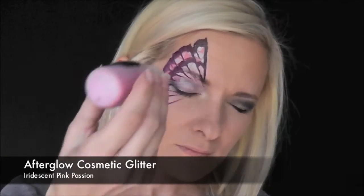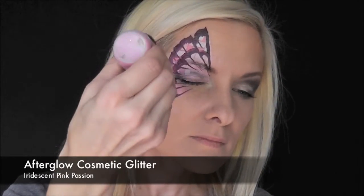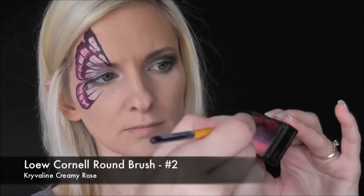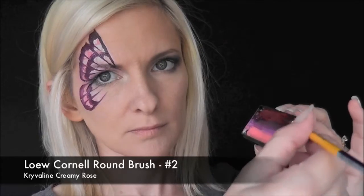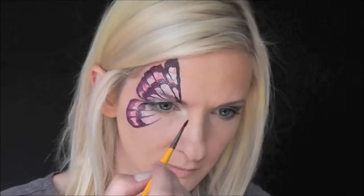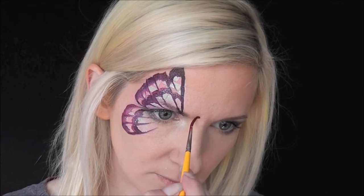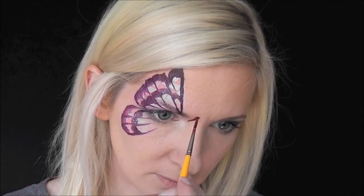Now while the paint's still wet, I'm going to poof on some Afterglow Cosmetic Glitter in Iridescent Pink Passion. Then I'm going to load some of that Crivolent Creamy Rose color onto a number two low Cornell round brush to paint the body — I'm just going to make a little dot for the head and then pull a little teardrop.